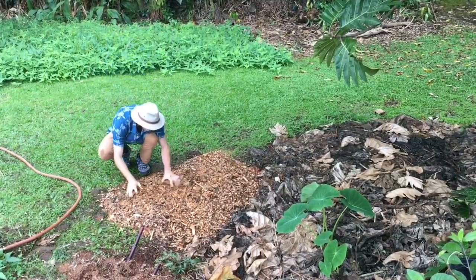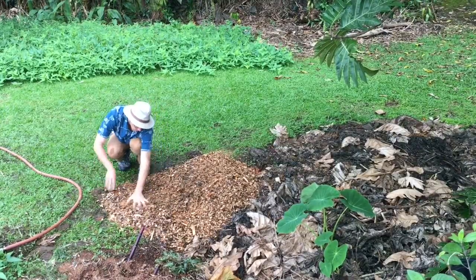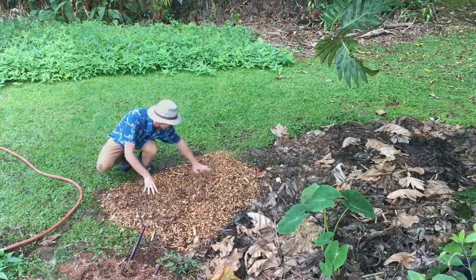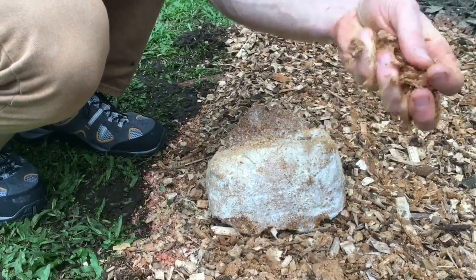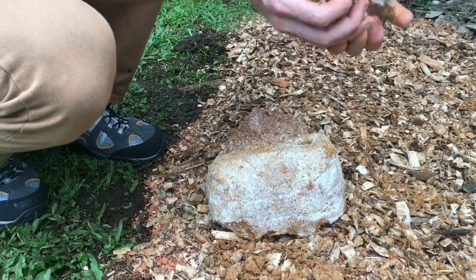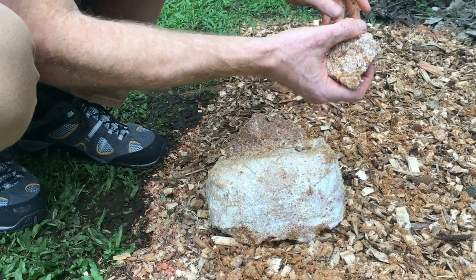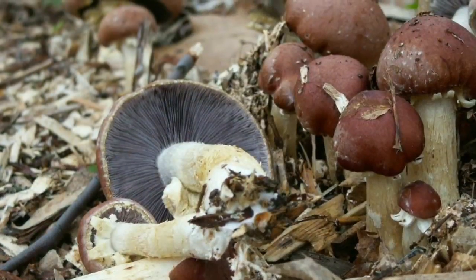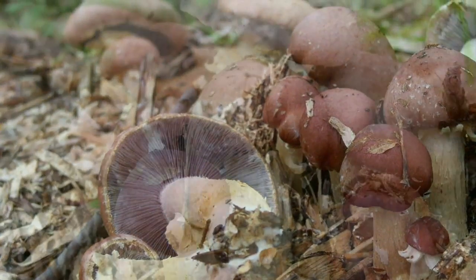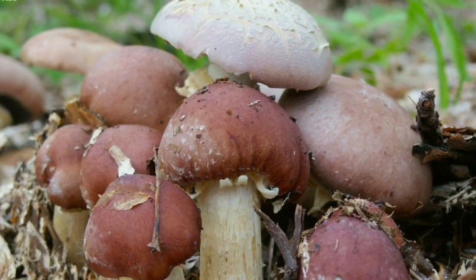This might also involve mixing the top layer into the lower layers. It will take between three and six months for the Kingstropharia fungus to fully colonize the wood chips. Mushrooms will then begin to emerge. Three foot by three foot beds can sometimes yield a couple of pounds of Kingstropharia all at once, often after heavy rain events.